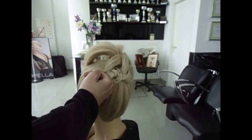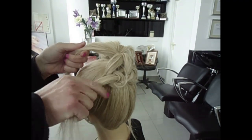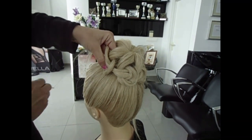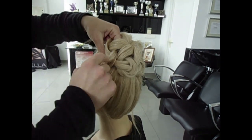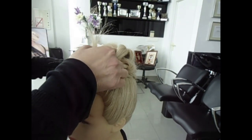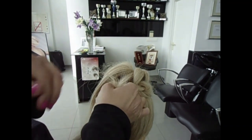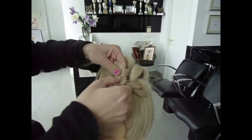So like this we go on with the hair. A little bit of hair, a little bit of hair here, here.